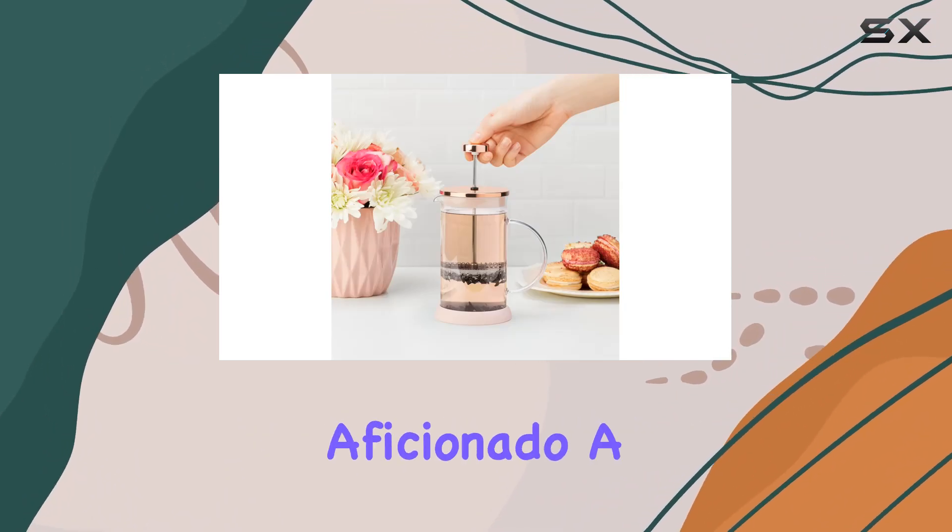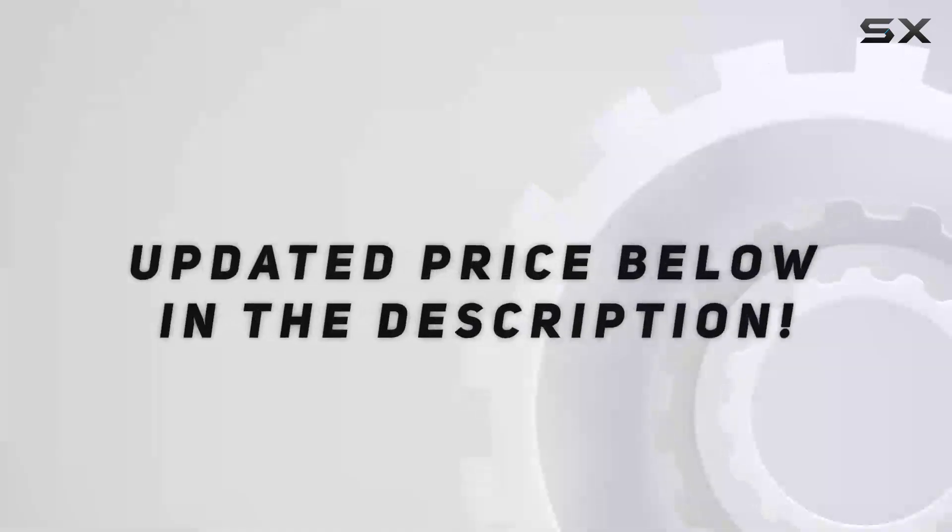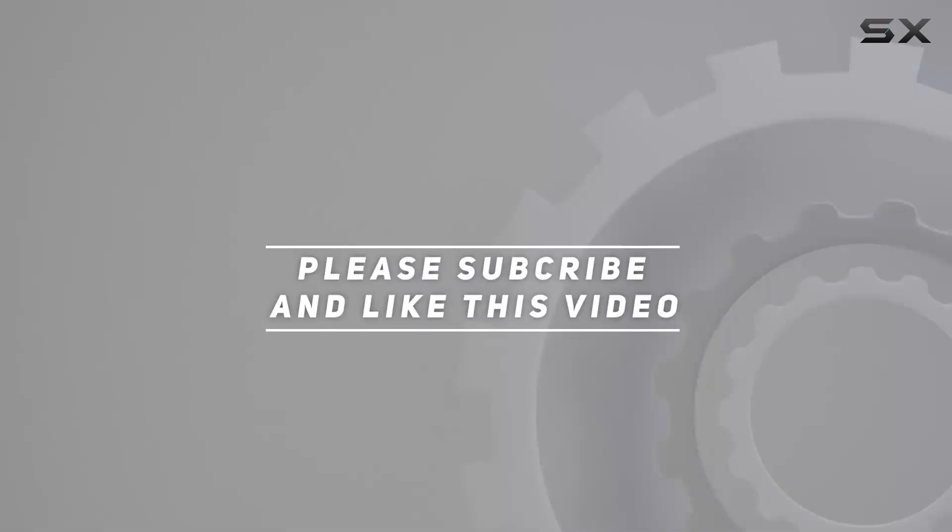In conclusion, Pinky Up seems to have hit the nail on the head with their approach to making loose-leaf life easy without sacrificing style. Check out the video description for an updated price, and thank you for watching.